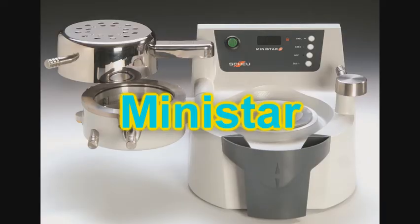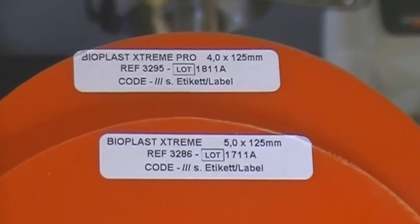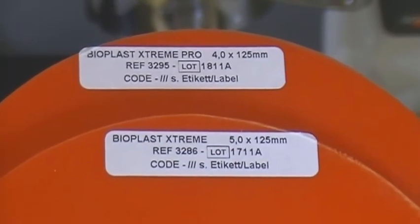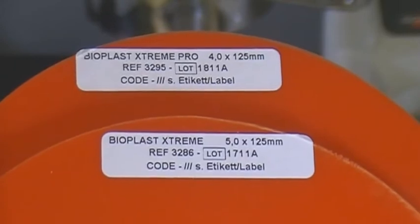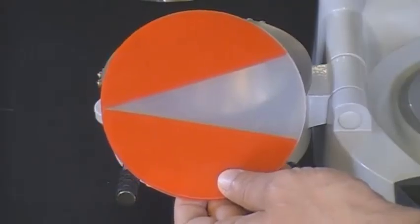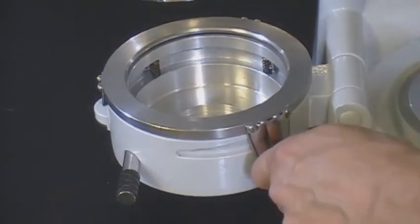BioPlastic Stream Pro material will be processed using the MiniStar machine. A BioPlastic Stream material is selected. The heating time for the 4mm Xtreme Pro is 100 seconds or BioStar code 247. Heating time for the 5mm Xtreme is 140 seconds or BioStar code 277. The BioPlastic Stream plate is clamped to the pressure chamber — align the point of the clear V-shape to the left of the chamber.